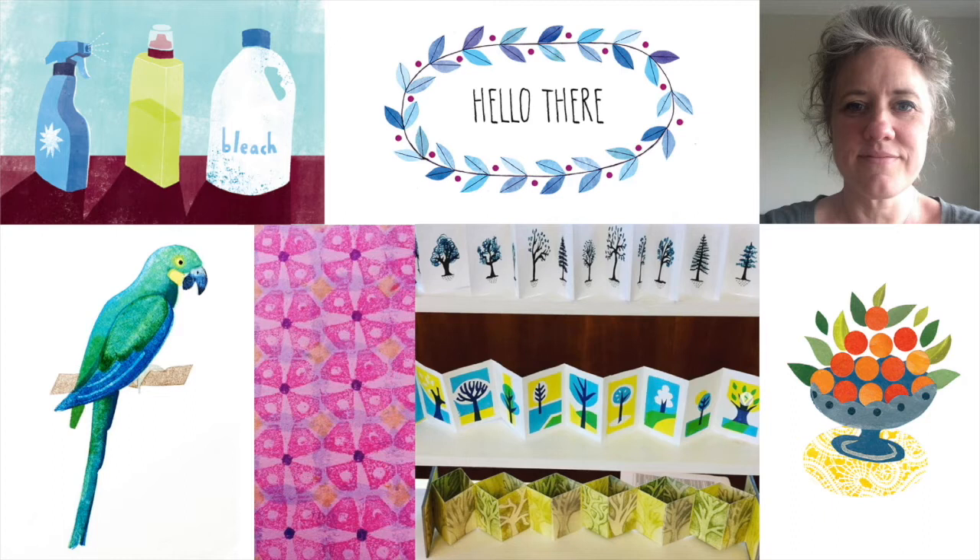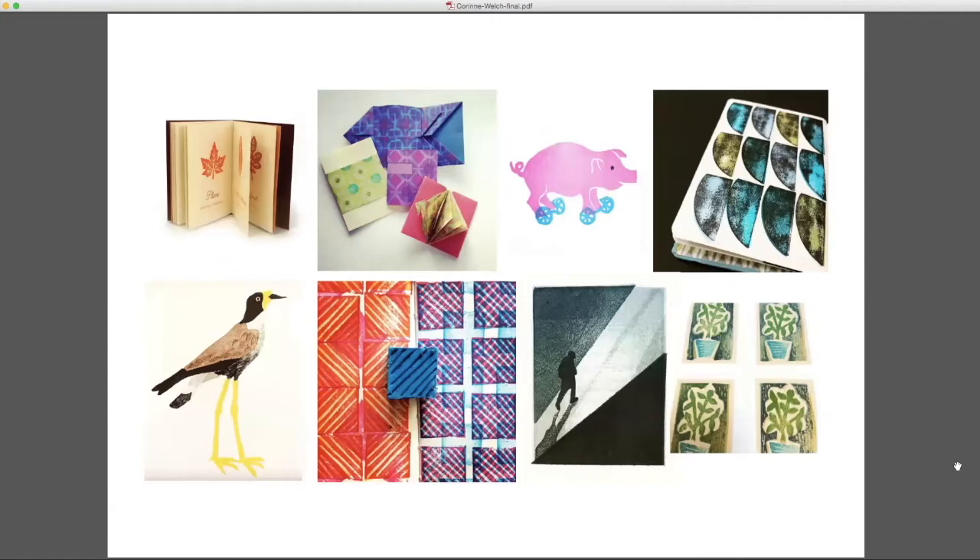With rubber stamps — I'd done quite a bit of relief printmaking before I started the MA at UWE, and in 2012 I did a workshop with Stephen Fowler on rubber stamps and just fell in love with it as a process. I think it's the slightly more instant gratification than you get with woodcuts or lino.